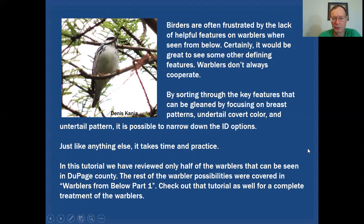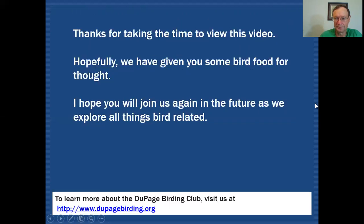In this tutorial we've reviewed only half of the warblers that can be seen in DuPage County — specifically those with no streaking on them. The rest of the warbler possibilities are covered in Warblers From Below Part One, so check out that tutorial as well to complete the series on all 35 warblers that come through DuPage County. Thanks for taking the time to view this video. Hopefully we've given you some bird food for thought, and I hope you'll join us again as we explore all things bird related.